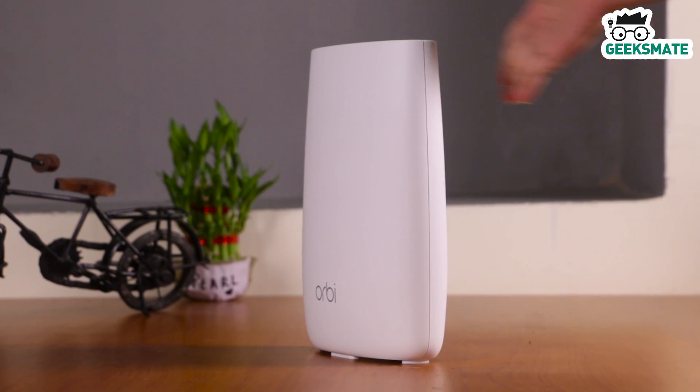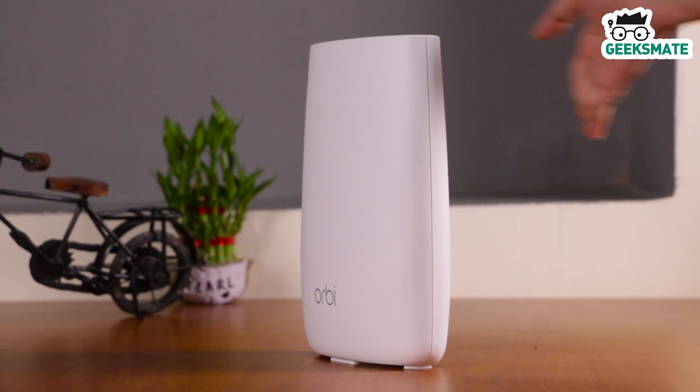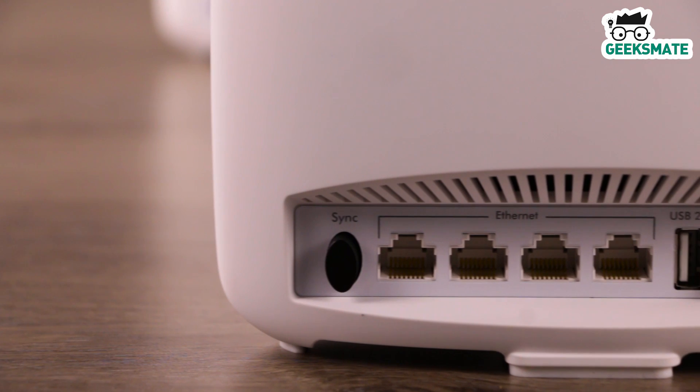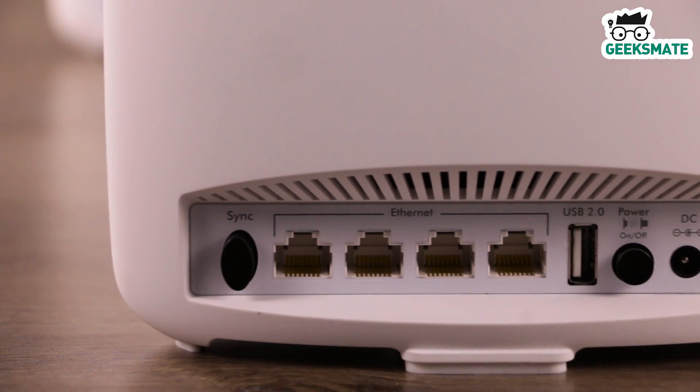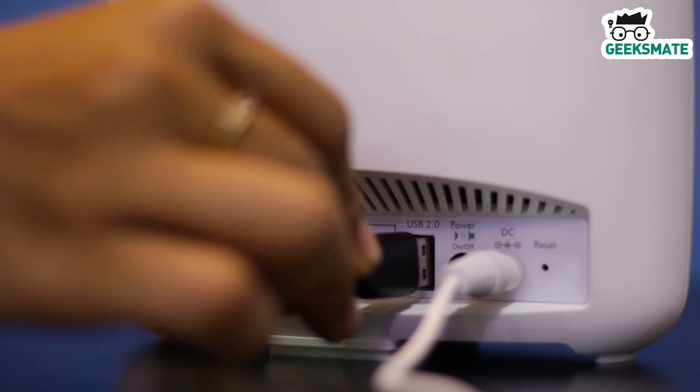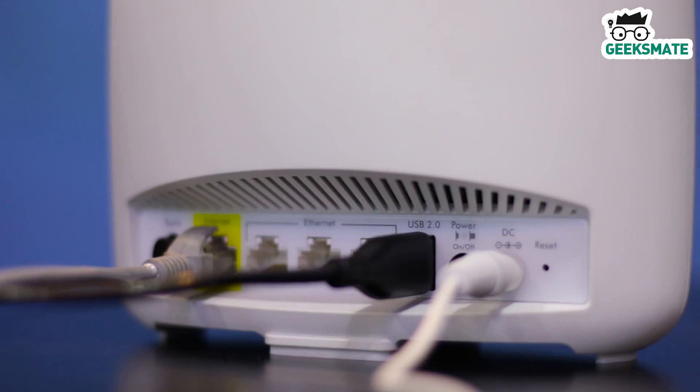The one thing I would miss on this device is grip at the bottom, because the device has a good height and can fall with the slightest push. Also, the USB port is probably not a much-needed feature for a Wi-Fi router, but it's great to have wireless transfer of data between connected devices, and it can be pretty advantageous too.